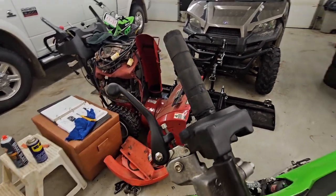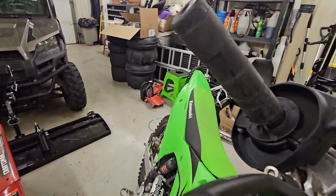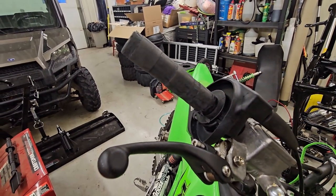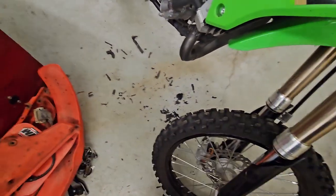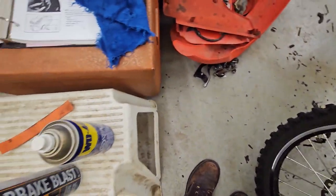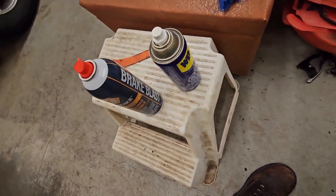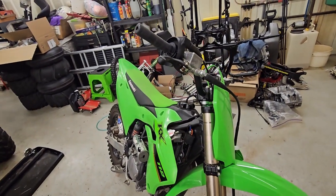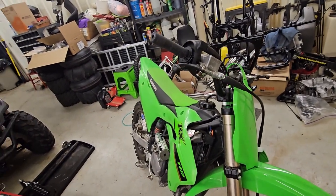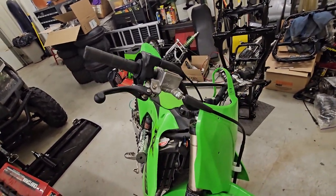Well, it's the next day. I almost got the grip off — this is insane. I'm having to shave it off because it's basically welded to the twist grip. I've never encountered anything like this, to be honest. It's super glued on there. I'm using an emery cloth, brake cleaner, and WD-40. Hopefully this isn't the easiest part of the job, because if it is, the rest of this dirt bike is going to go horribly.